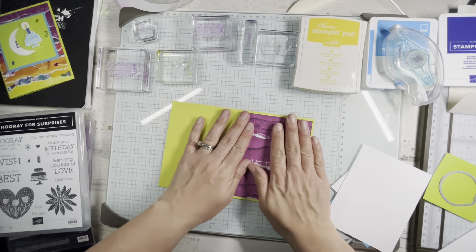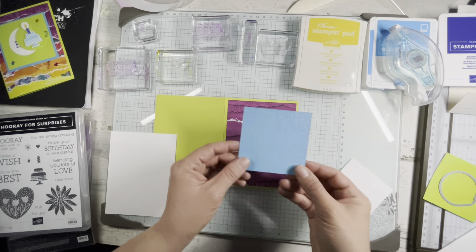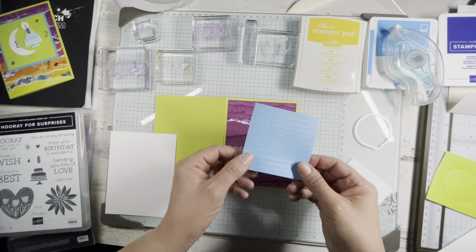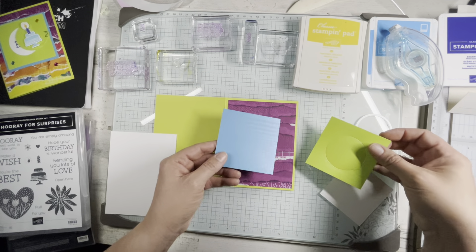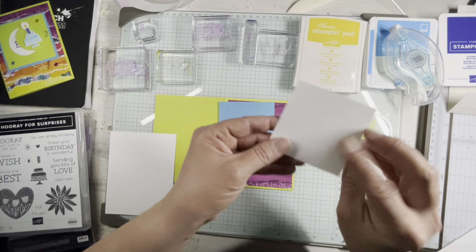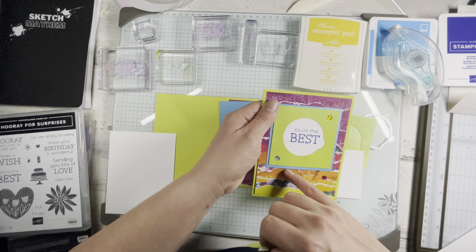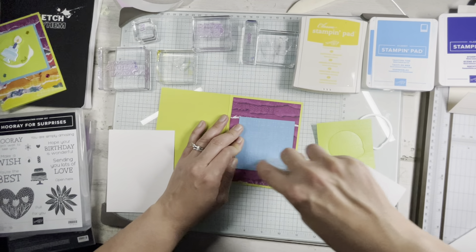There are a few layers to the front. You have that four by five and a quarter piece of DSP. Then I'm using the in-color textured paper — I don't know if you can see it, but it has a great shine and a nice, almost linen effect to it. I'm using two squares of that: Tahitian Tide and Parakeet Party. There are two squares — this one is three and a quarter by three and a quarter, and this one's three by three. Then you're going to need a piece of basic white that is just under two and seven eighths by two and seven eighths. That's going to hold our fun message.